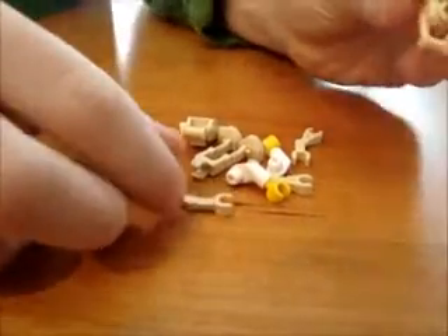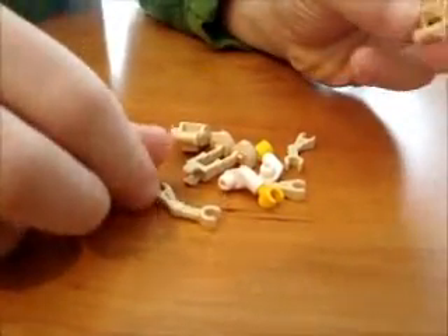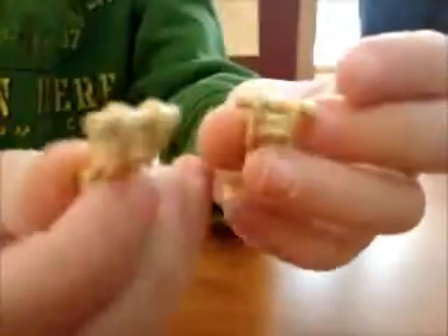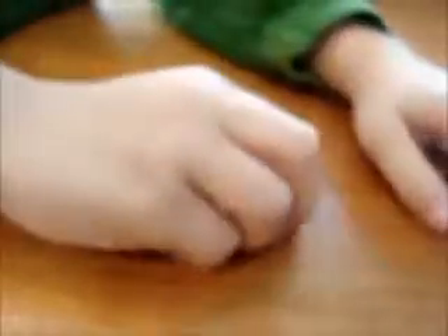This is how to make a little reindeer. First you have two of these pieces, one of these pieces, three of these pieces, and two of these pieces.